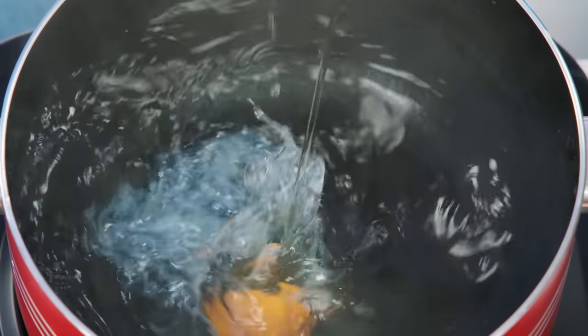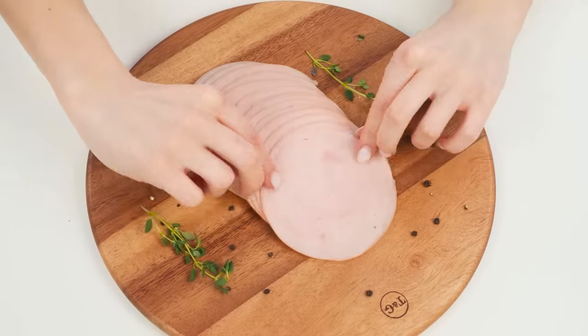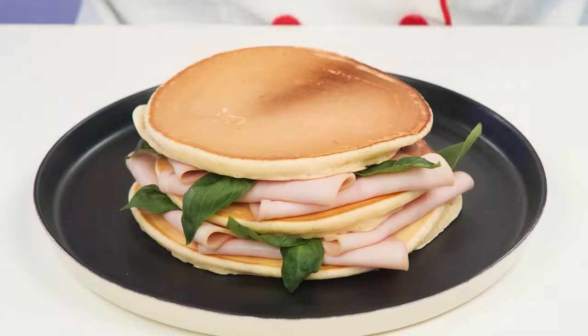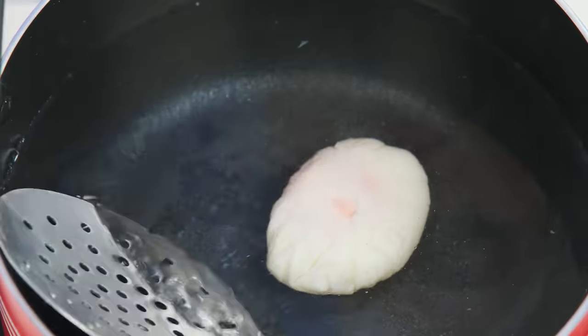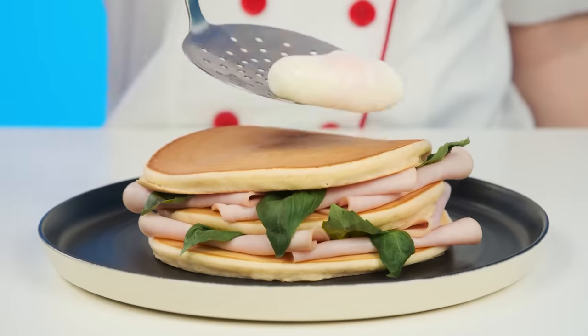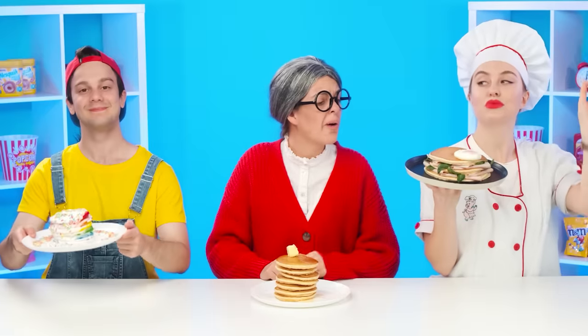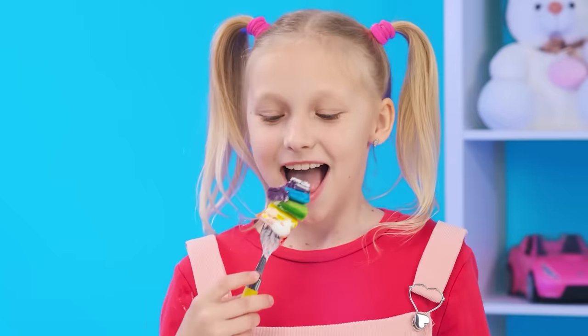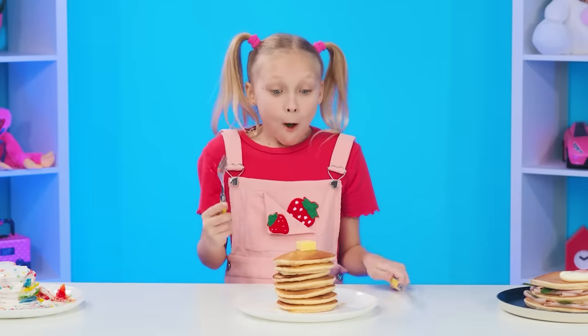Pancakes with maple syrup? This will not surprise anyone. Here's a serving of pancakes from a professional — I'll need an egg for that. This recipe is called poached egg: boil water in a saucepan and bring the egg directly into the water. While it's cooking, I'll take slices of ham and leaves of greens and put it all beautifully between the pancakes. It's time for the baby to appreciate the efforts of the participants.